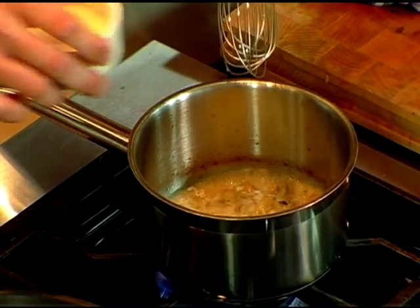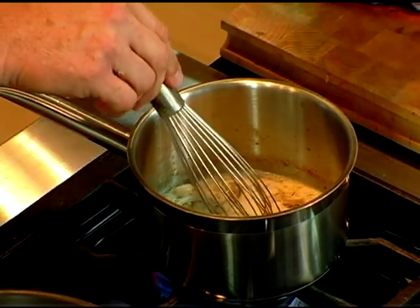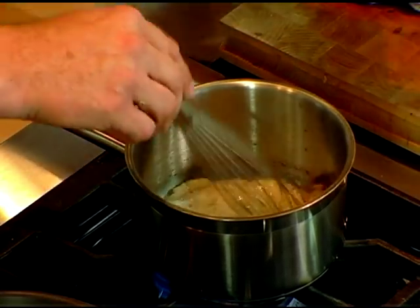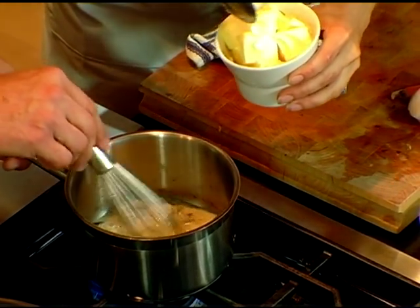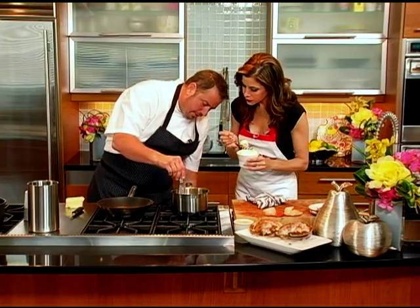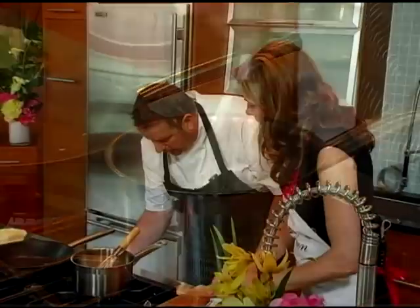Is that heavy cream? Heavy cream, but just a little bit. Let that whisk in here. We're going to spoon in some butter, just a little bit at a time. You want to leave it on not too high heat when you're emulsifying a butter sauce, but you want it hot — if it's too cold, it'll break on you.